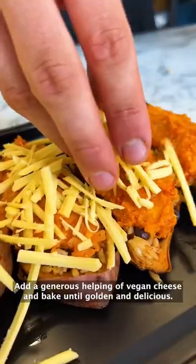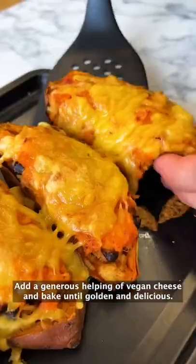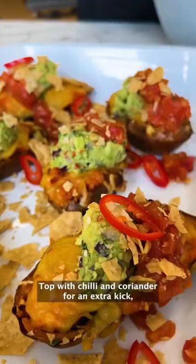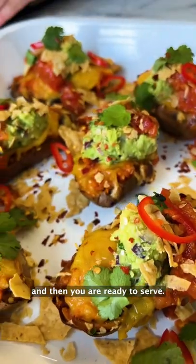Add a generous helping of vegan cheese and bake until golden and delicious. These are best served with guac, salsa and a sprinkle of crushed nachos, topped with chilli and coriander for an extra kick — and then you are ready to serve.